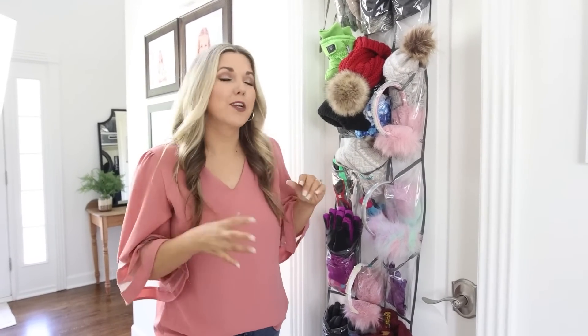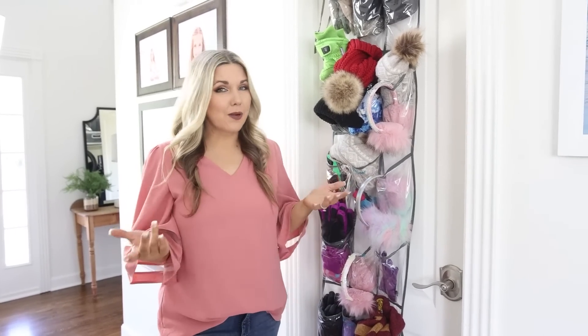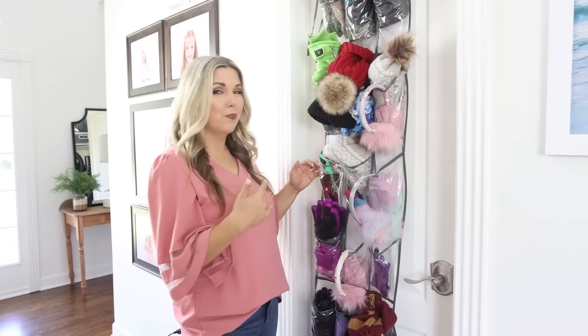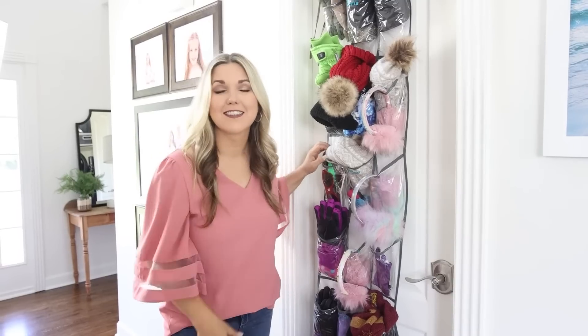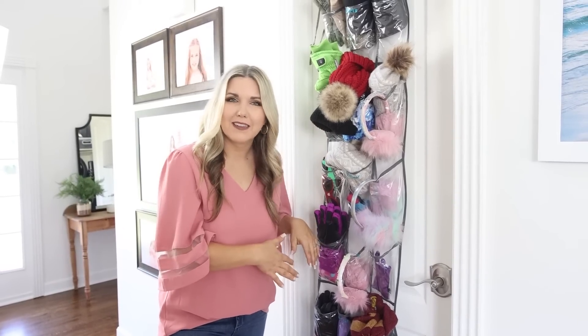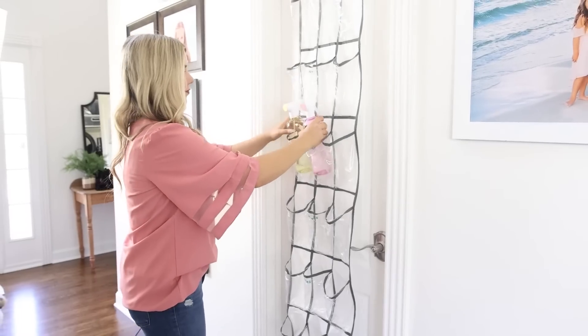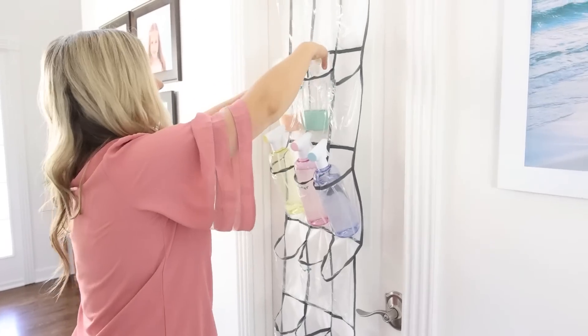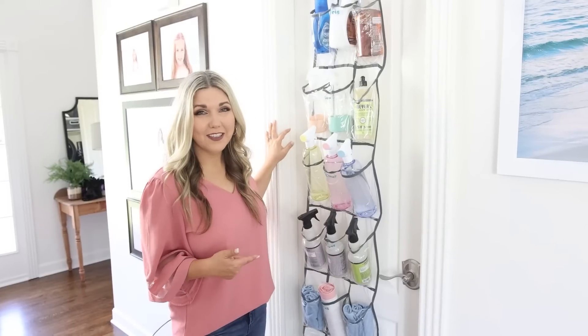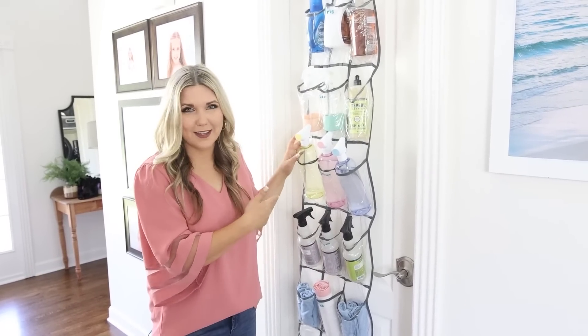Shoe organizers are great for storing so many small items. In the winter I put all of our gloves and hats in them; in the summer I'll switch it up with sunscreen, sunglasses, and goggles. Right now I'm going to put my cleaning supplies in there so I can easily see everything I have and not take up space in my cabinets. I love that I can see everything — this is going to keep me organized and I won't repurchase things I already have.